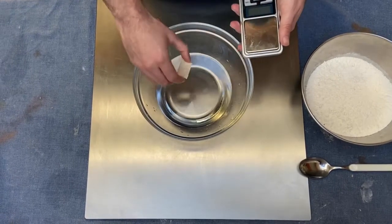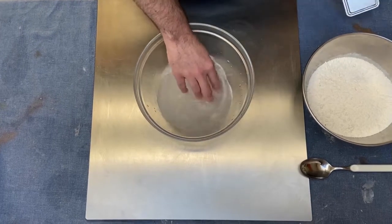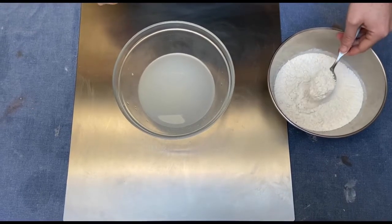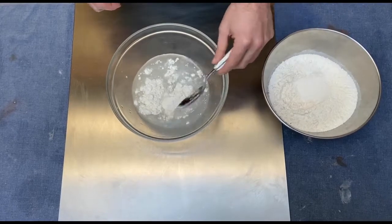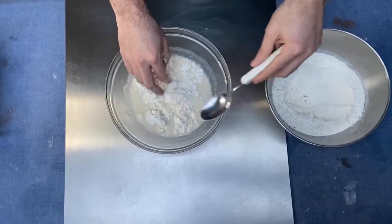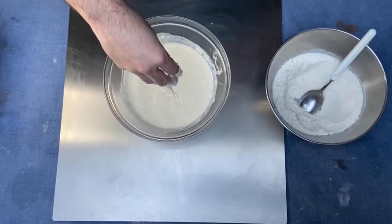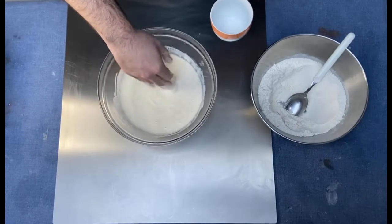First of all we have to dissolve the yeast into the water, then we have to add the flour gradually into the water. When you reach this type of consistency, you can add all the salt and all the sugar.